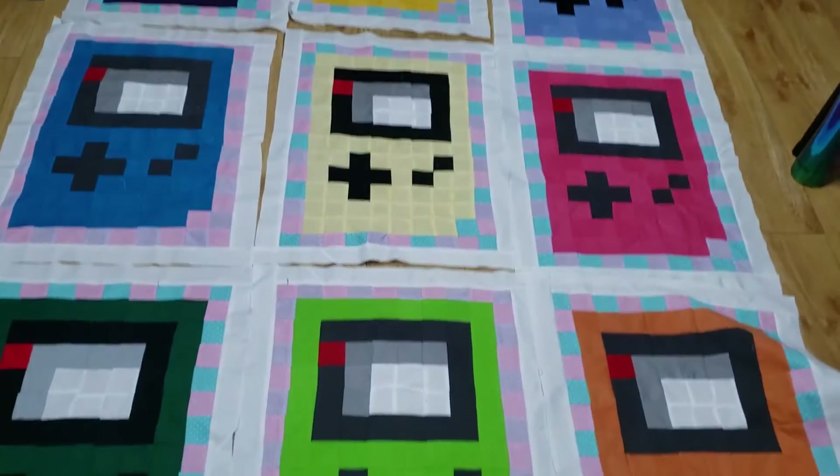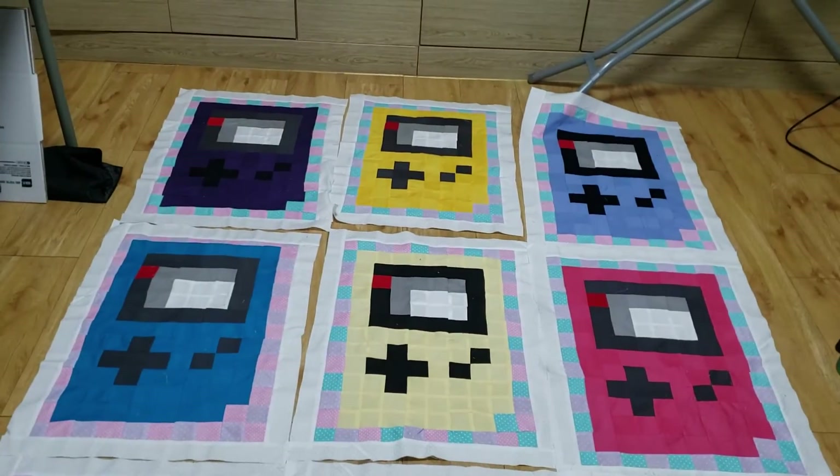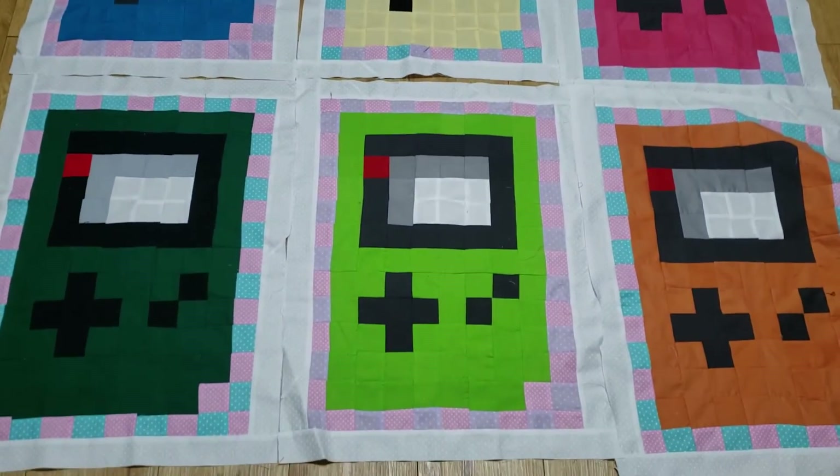Now that you have them all together, lay them out in the rows of your liking, in the colors of your choosing, and stitch them all together. I recommend stitching them threes and threes, and then attach the three rows together.